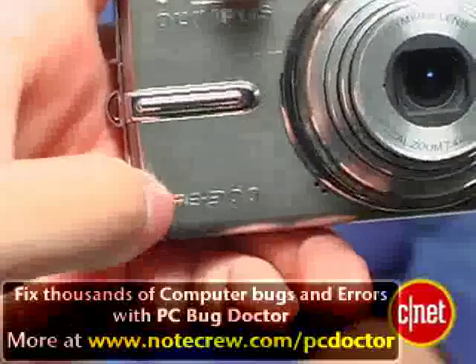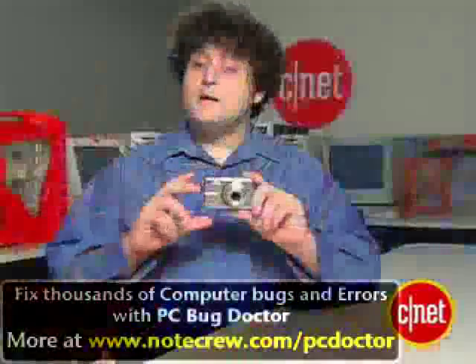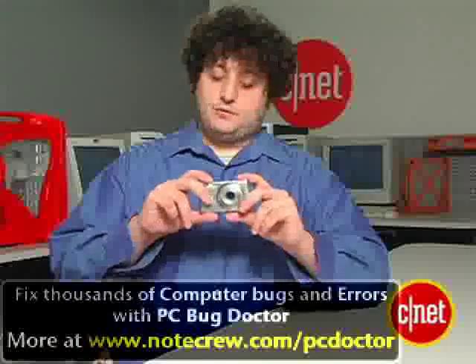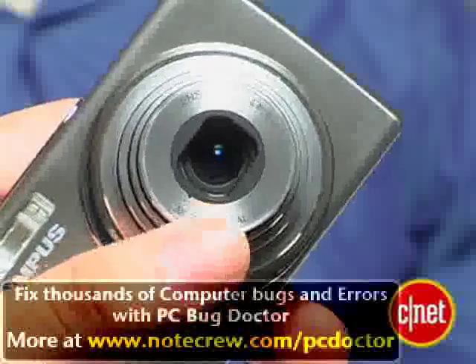Because this is a 12-megapixel camera, it's definitely not quite as expensive as some of the lower-end FE's, but still has all the other features. It is quite simple to use, it has a basic 3x zoom lens, a 2.5-inch LCD, and it also has a few improvements in this generation.